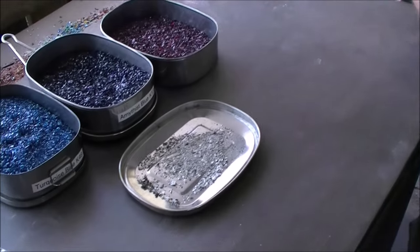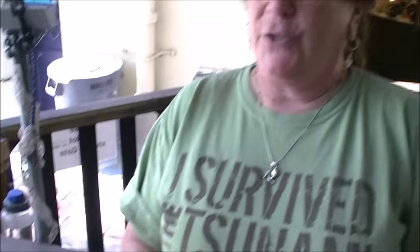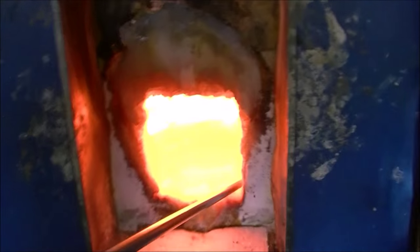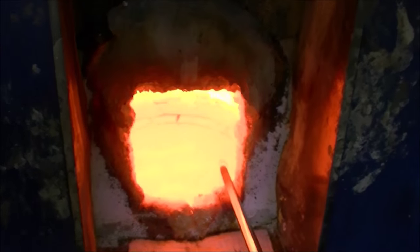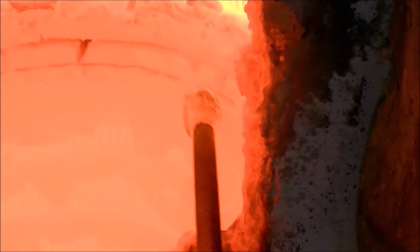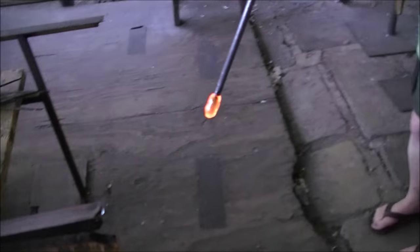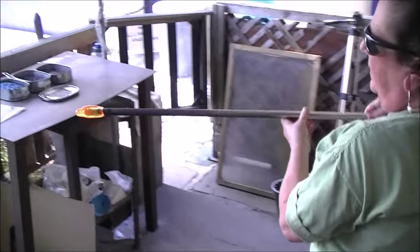The amount of cremains that you need is very little — just a little bit. And in the final product you'll just see a little bit of gray which are the cremains, but you'll mostly see the color and the heart. This is the clear liquid glass and I'm going to do what's called a gather and get a little bit of clear glass on the end. And then I'm going to walk right over and pick up some cremains.